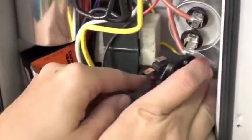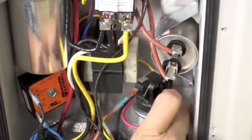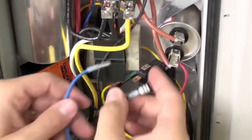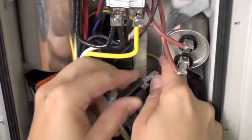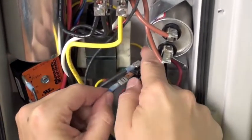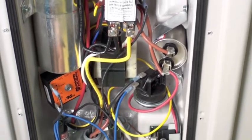Wrap the wires back up around the switch. The black wire from the thermostat and the blue wire from the low pressure switch — order doesn't matter.